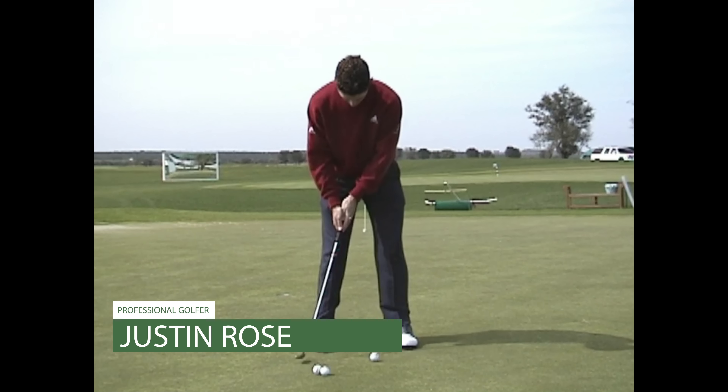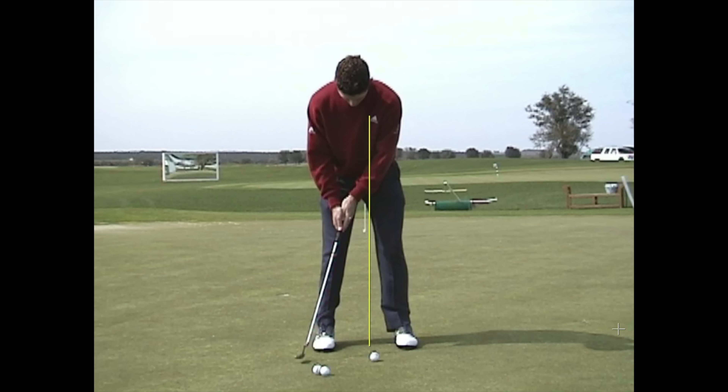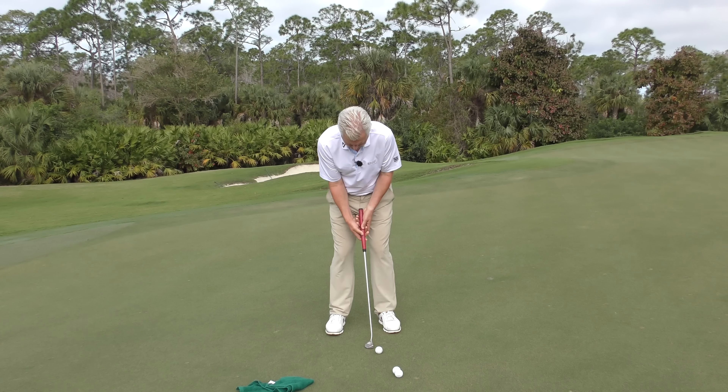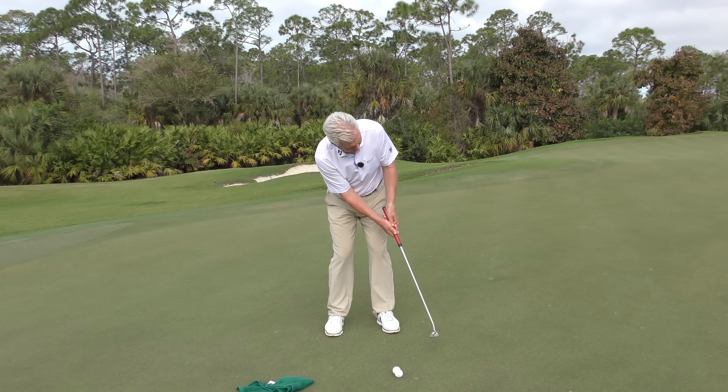Setting up our next drill — we want a putting stroke where everything, that is to say upper trunk, arms and club, work more or less together. That's an old Justin Rose there. If you look at a line up his golf club at the end of his backstroke, and another line at the end of his follow through, you'll notice they meet at about the same point up here. That means he hasn't introduced wrist cock or any unwanted wrist action. Get everything working together and you will be a more consistent putter.